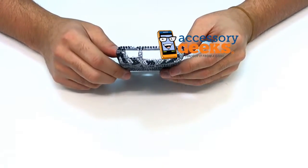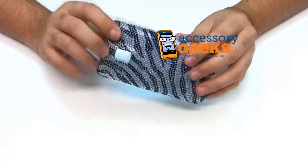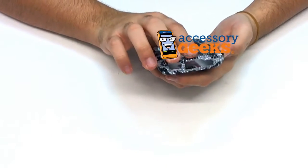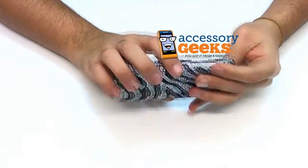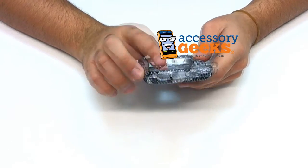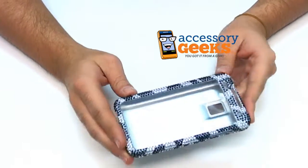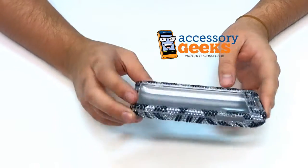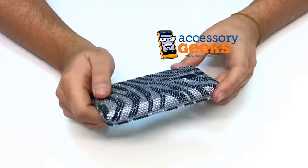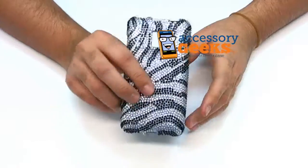This case gives you full access to all your buttons and ports. I'm not sure what all of these buttons and ports are, but I'm going to guess that this is a headphone jack and a screen lock and possibly a charging dock. A volume rocker for sure, and speakers, and a microphone at the bottom. You have full access to the front of the phone, but there's no screen protector included, so if you wanted to protect your screen, you're going to have to grab one of those extra. It's kind of a nice case — zebra pattern.